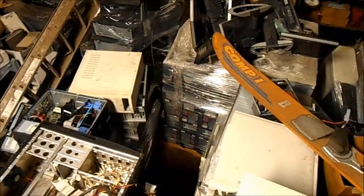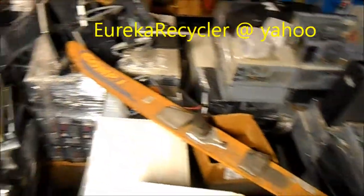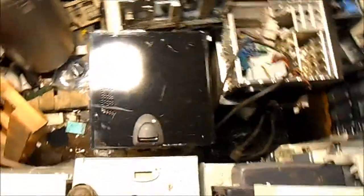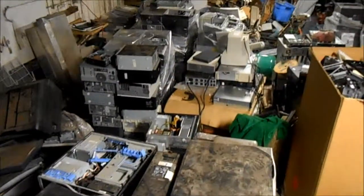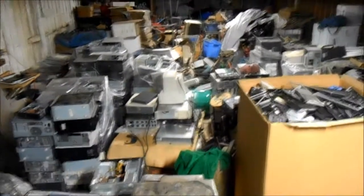Here are some of the computers that we have — a lot of these Dell desktops, a lot of Asus Cooler Master towers. We also have some servers, a pallet of servers back there, and a few servers here as well.